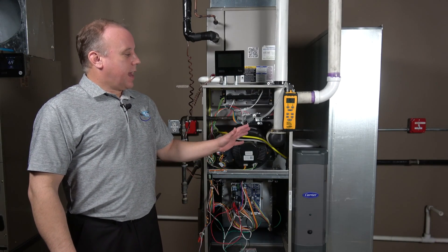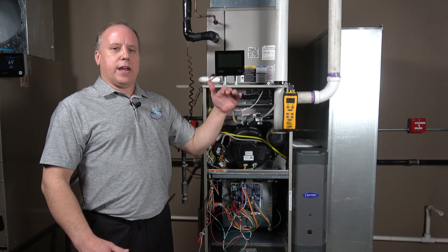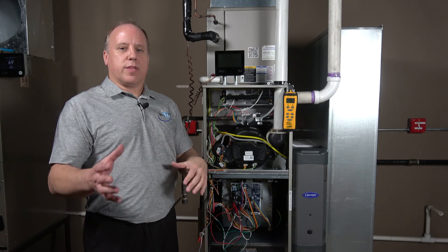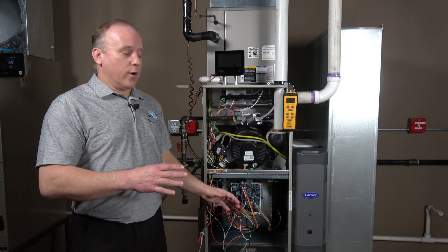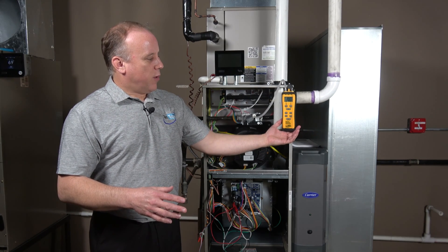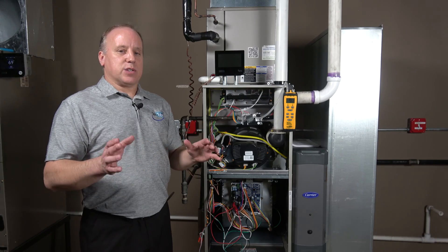The furnace is up and running now — we're in maximum fire. The furnace initially starts in a mid-range and then goes to the range it needs based on its set point, generally decided by the user interface algorithm. Right now we have that bypassed using jumpers at the board to ensure maximum fire. Our gas pressure is showing 3.42, which is essentially 3.4.